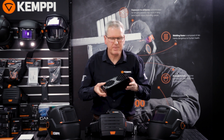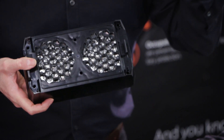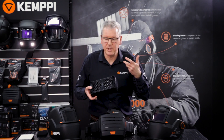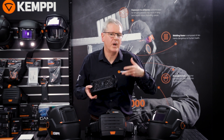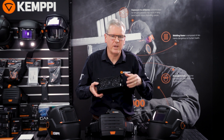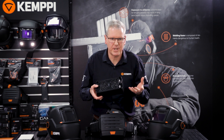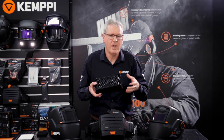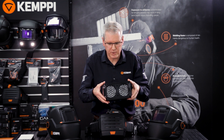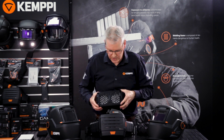Gas filters are very specific to certain welding environments, and when you get that advice on your particular welding environment — defining exactly what type of materials you're welding with, what type of contaminants are in the atmosphere — the independent advisor, those that really know this subject, will be able to tell you the concentrations of any gas substances in the atmosphere for which a gas filter should or could be used. Let me just show you how the gas filter fits to the PFU 210E.